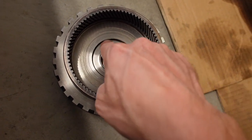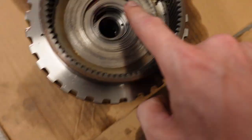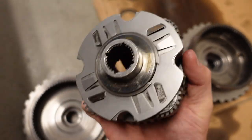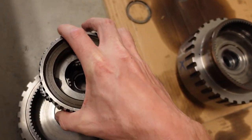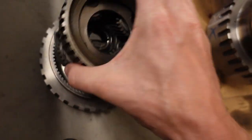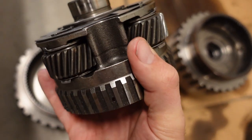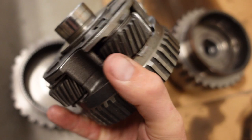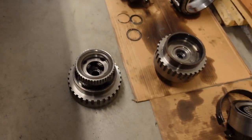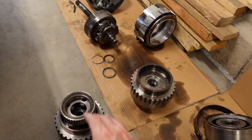That surface right there is nice and flat compared to the old one which is all scarred up. This is actually a used planetary, but all the gears are in really good shape. I'll take it apart because there's a roller bearing that sits down inside — you have to pop that clip off, pull the little axles out for each of the planetary gears, and then you can swap that bearing out. We've got a bunch of clutches to rebuild through here, and that's just basic transmission building 101.